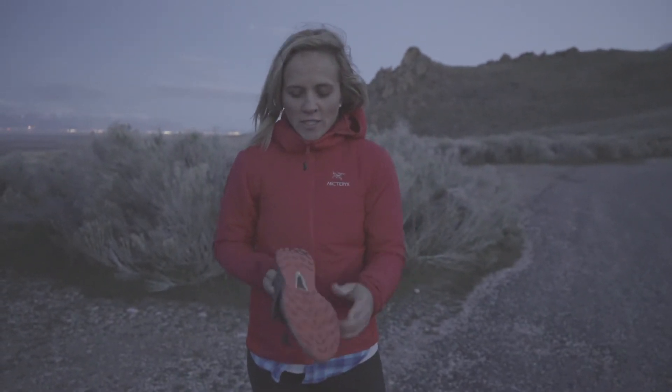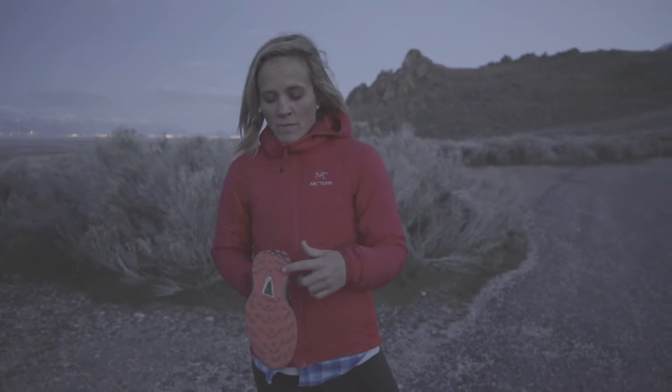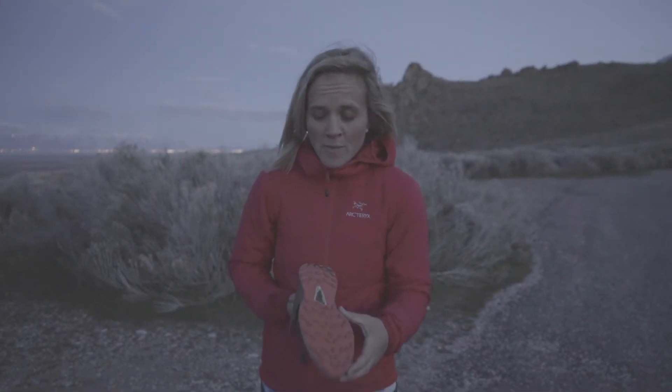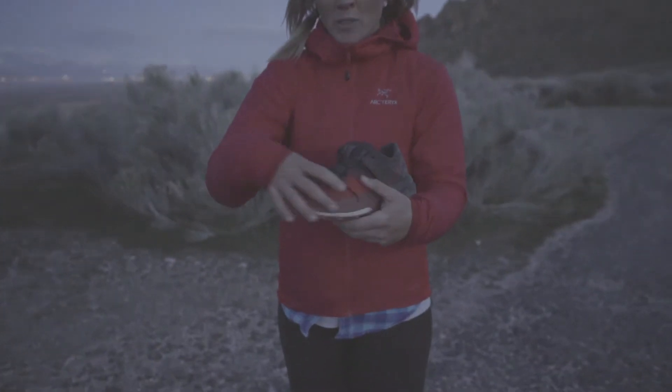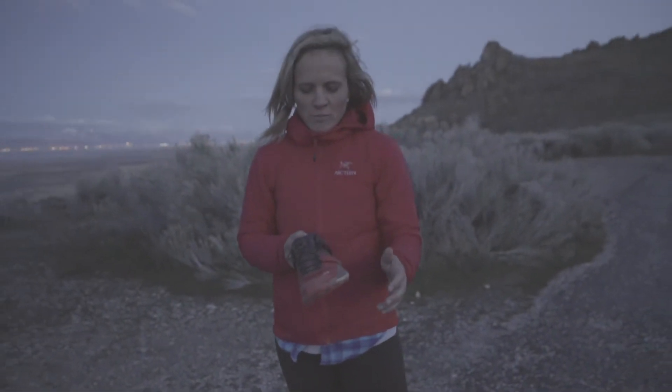Those are the main differences. It's got the same basic tread pattern and tread story. It's got premium wet traction. It's got a rock plate in here called Profil Film. There's a nice textured overlay you can't really see, but it really protects your upper so you can get into some really gnarly conditions and still have that protection. And it sloughs off mud pretty well.